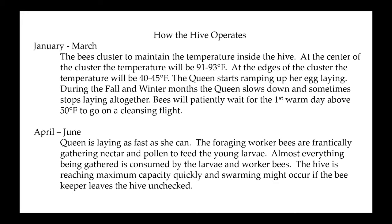In January and March, this is how the hive operates around the calendar year. They cluster to maintain temperature inside the hive — the center of that cluster is between 91 and 93 degrees. At the edge of the cluster the temperature will be 40 or 45 degrees, which is about when bees start becoming lethargic. Their blood starts to thicken, they can't move it around, and they almost go into a state of animation. They cycle in toward the center to warm up, then back out — in and out — and that's how they survive.